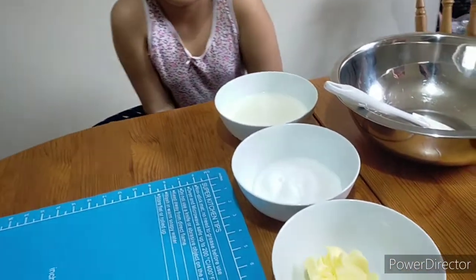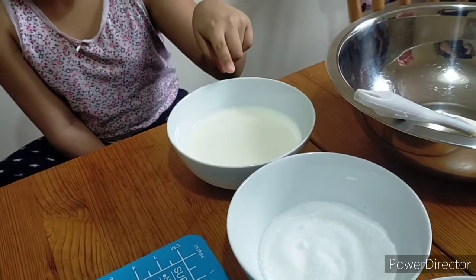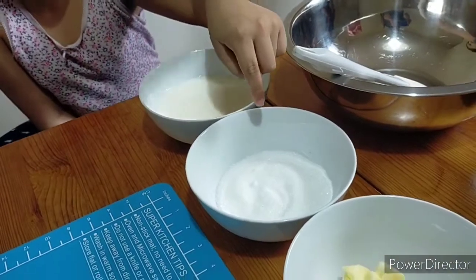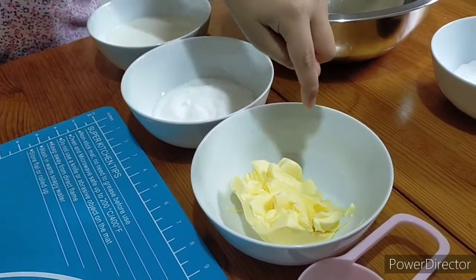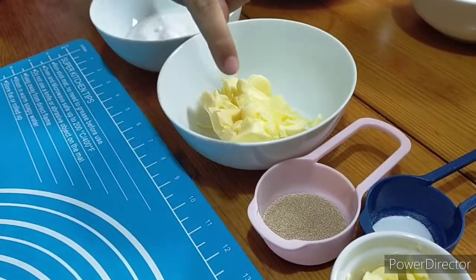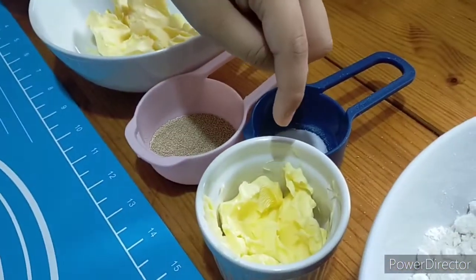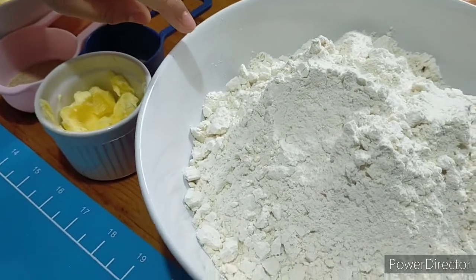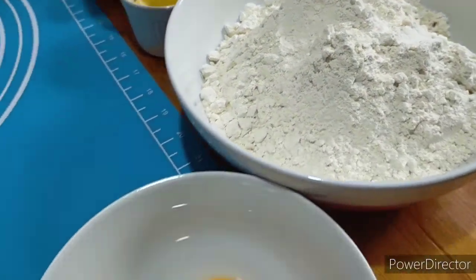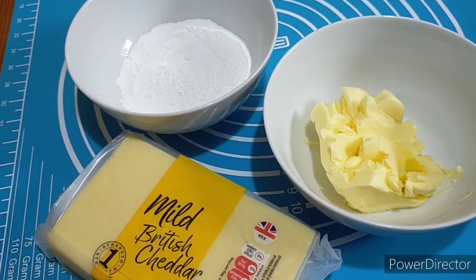Let's go over the ingredients: one cup of milk, one-half cup of sugar, one-half cup softened butter, one tablespoon of yeast, a pinch of salt, one-fourth cup of butter for brushing later, and three and one-half cups of flour.